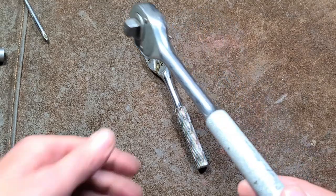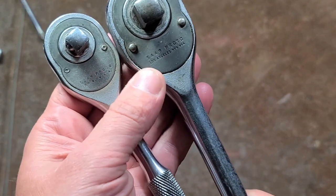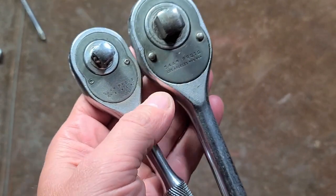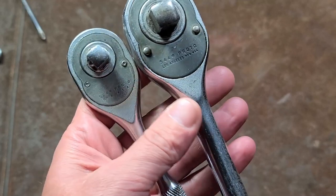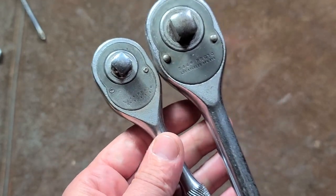It's Maximus here. We're talking about these Proto 49 series ratchets. I call them 49 series because this is a 54-49 half-inch drive and this would be a 52-49 three-eighths inch drive. I'm assuming the quarter inch would have been a 50-49.